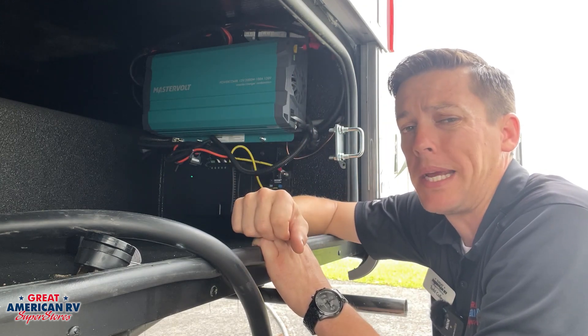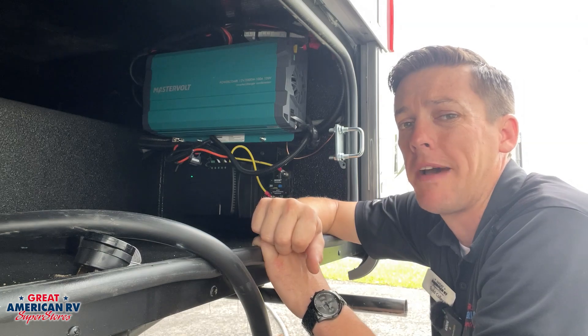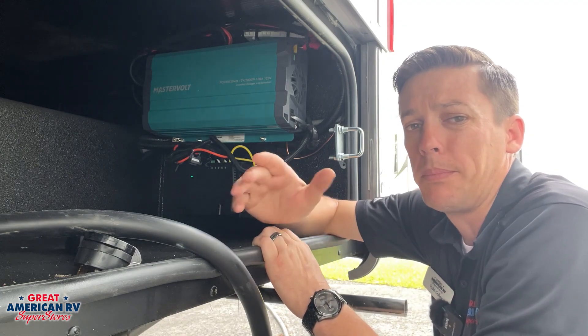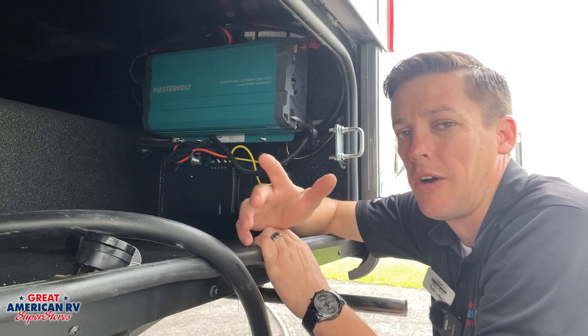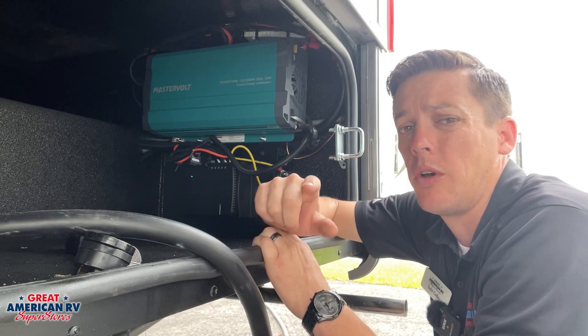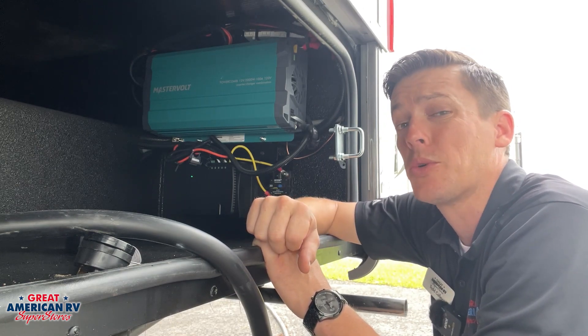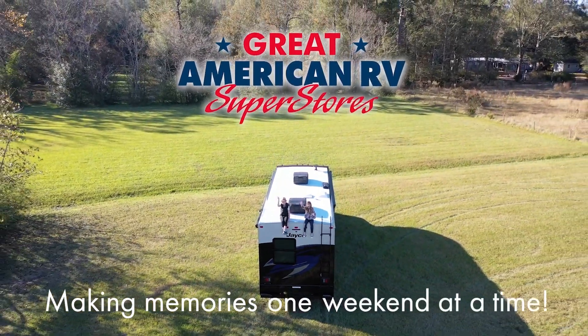Hope this helped you out and gave you some more information on the inverter system. It's a real simple system, very convenient for avoiding having to run your generator or be plugged in if you're boondocking. You can simply use it for everyday items like your coffee maker or TV. Thanks for watching — click like, follow, subscribe, and keep watching here. Great American RV Superstores, we bring the how-to to you. Making memories one weekend at a time.